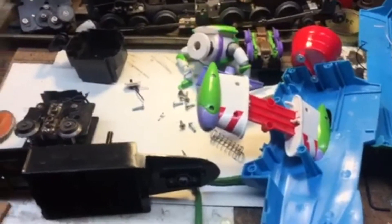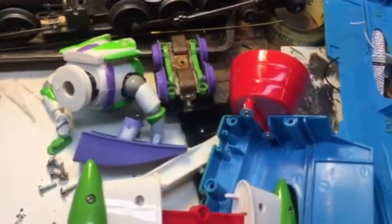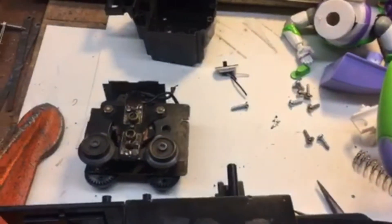Step two, a hell of a mess. Not quite sure how I'm going to get the motor mounted yet. The wings may not operate, go in and out.